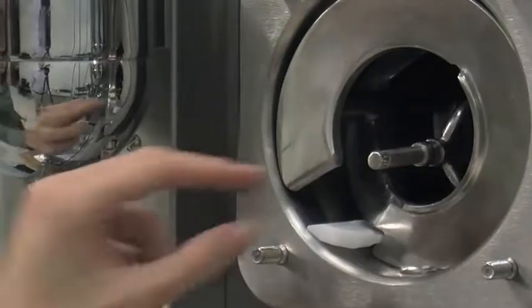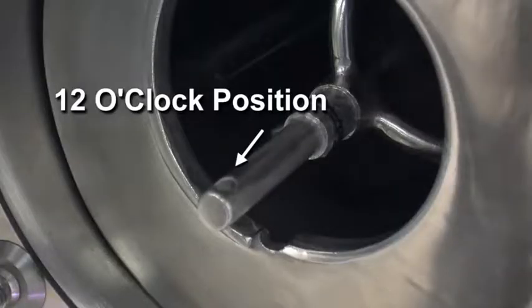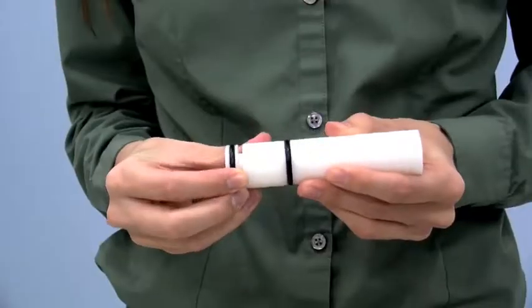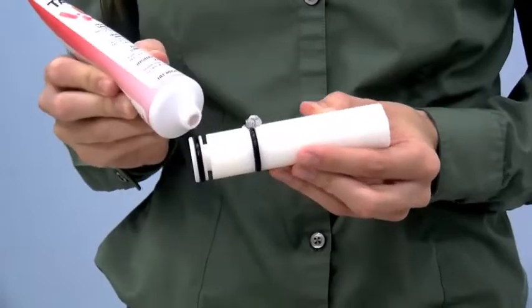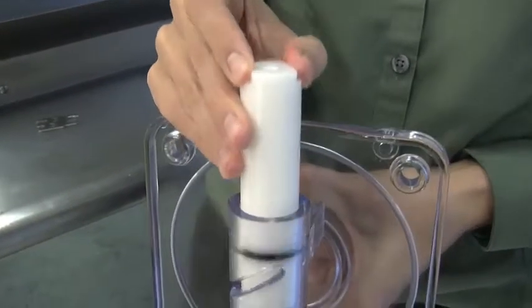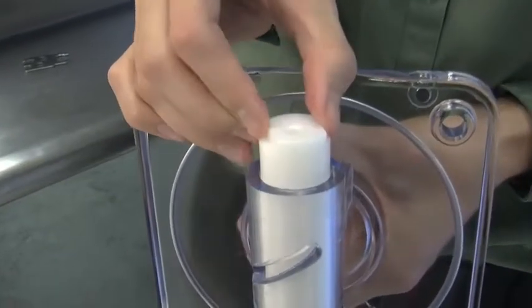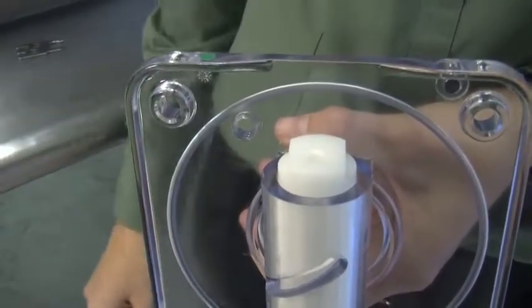Insert the torque rotor with the guide bearing end into the pilot hole in the center of the driveshaft. The hole in the torque rotor shaft should be rotated to the 12 o'clock position. Install the O-rings on the draw valve and lubricate.